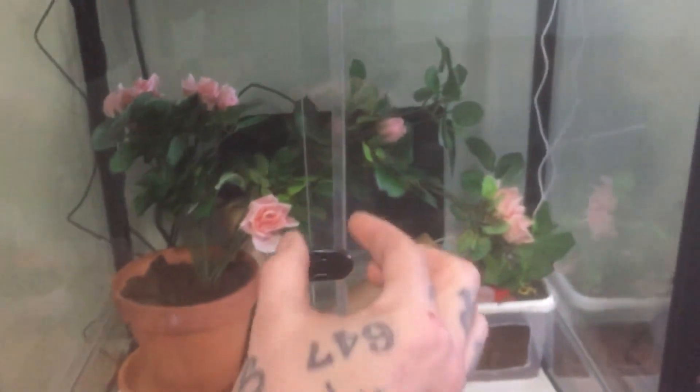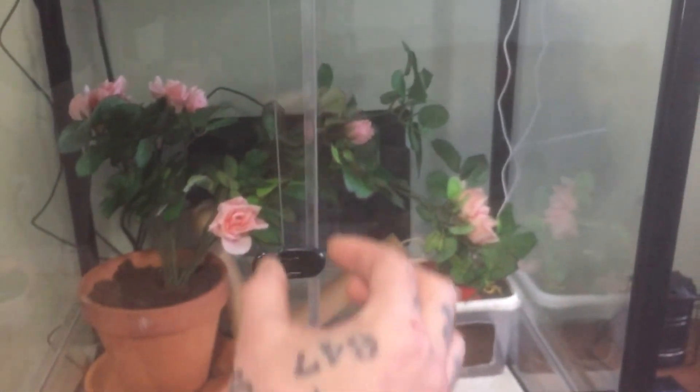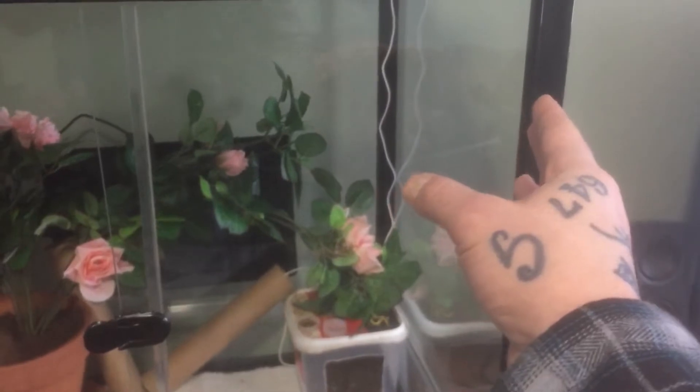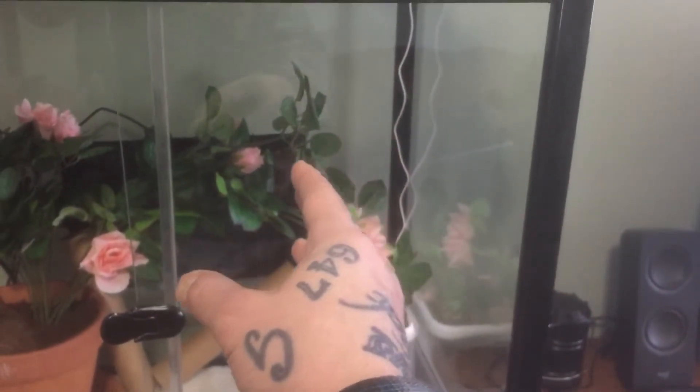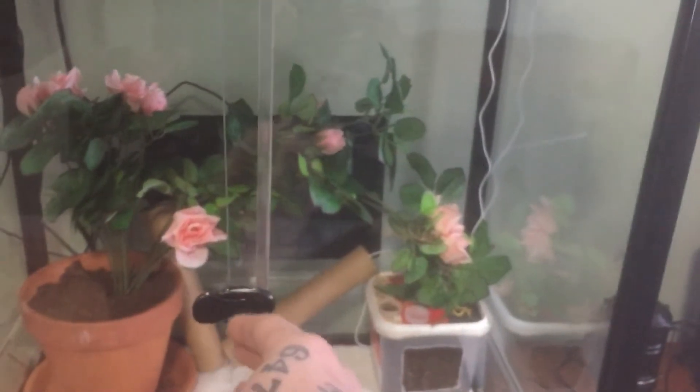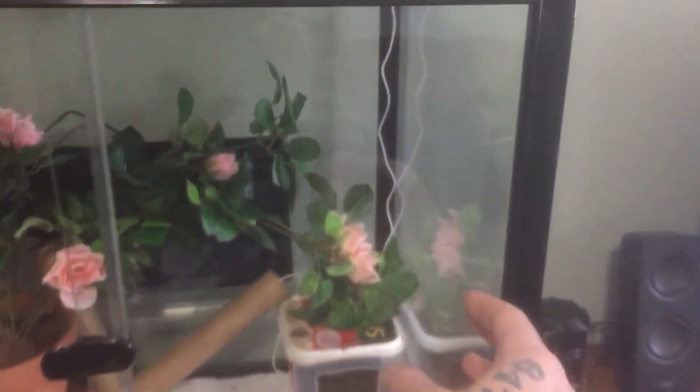The only flaw I can mention is that the glass panels don't stay perfectly straight — the glass was not cut in a perfectly straight 90-degree line. But that's no big deal. It doesn't stop the gecko from getting out. Even though the line is not straight, there are no openings — the gecko cannot get out, it's secure, there are no spaces, and it stays closed perfectly.